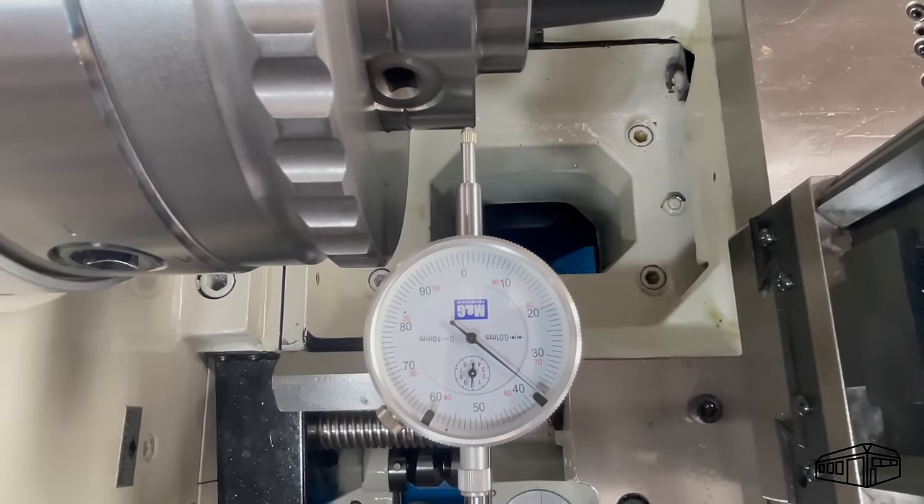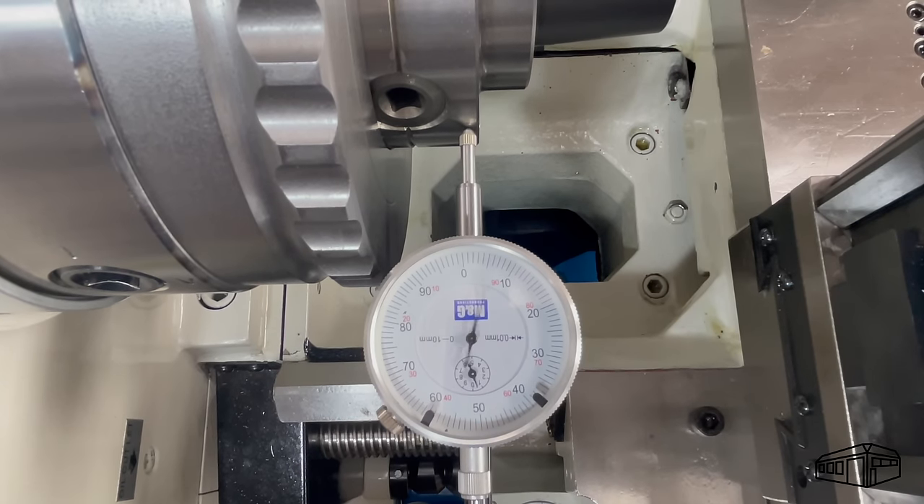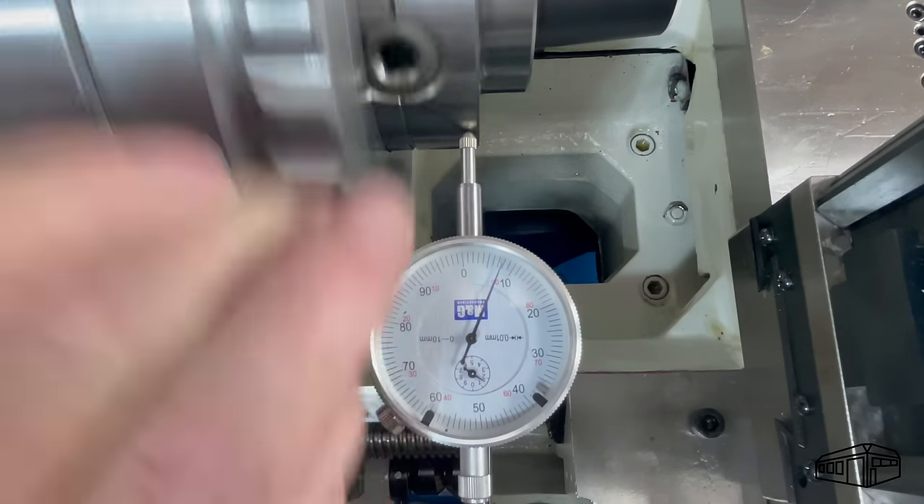The 5C chuck has enough of its body in front of the mounting plate that I can get an indicator onto it. The chuck body shows a flicker in the needle, but I don't think it's good enough to mount without the set-true feature.